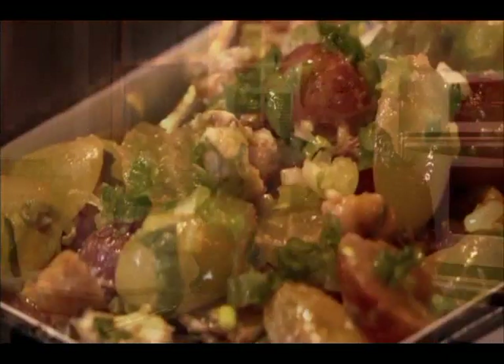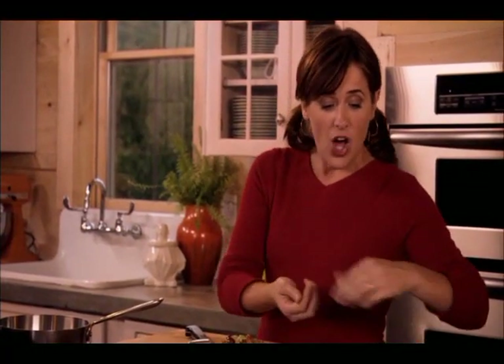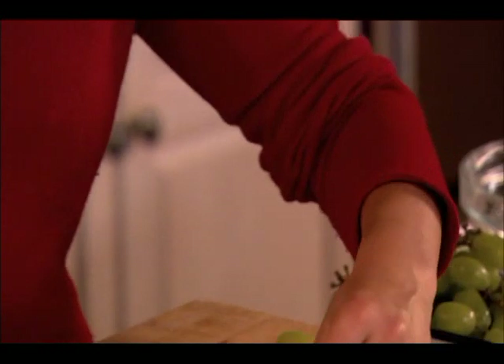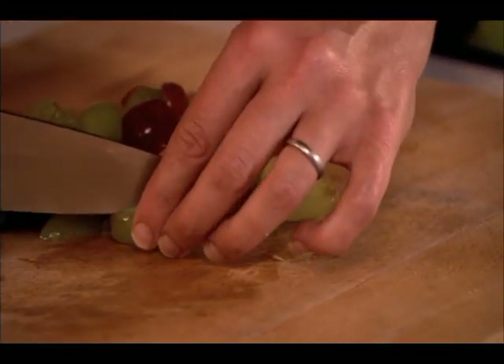It's got a little bit of spice, but it is so, so delicious. The first thing I'm going to do is I've taken a whole bundle of red and white grapes and I've just sliced them right in half.